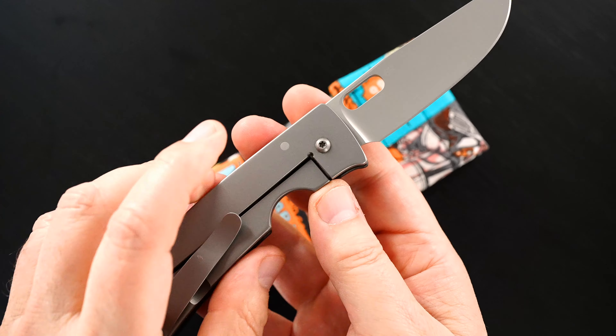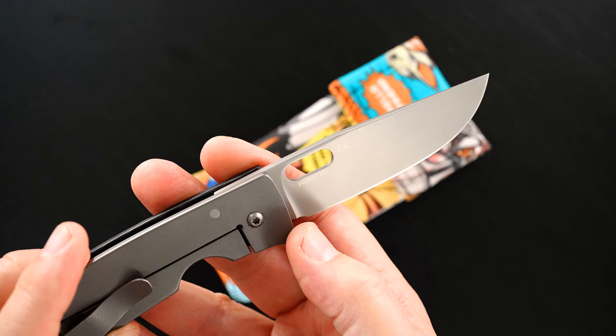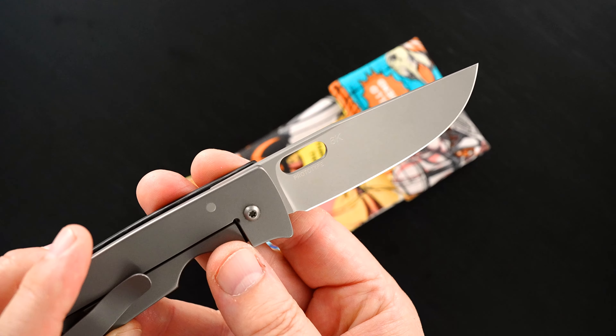This is also a prototype and I'm hoping I can show it. You can see the word prototype right there.